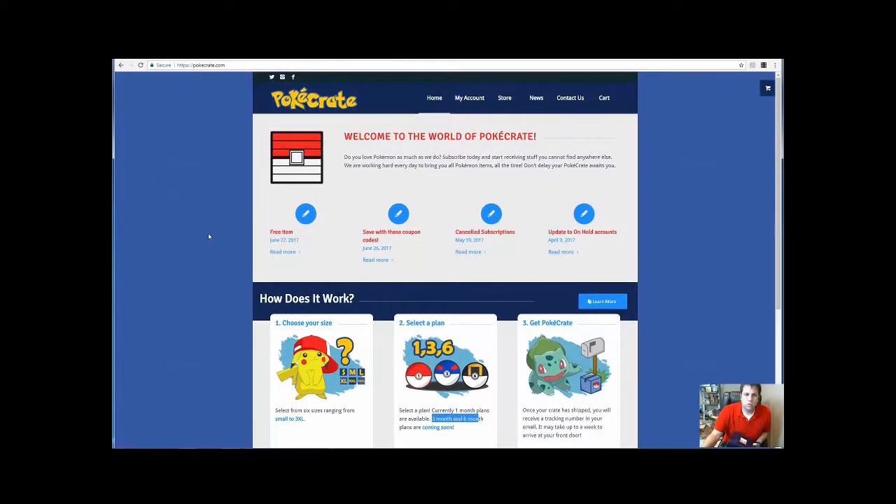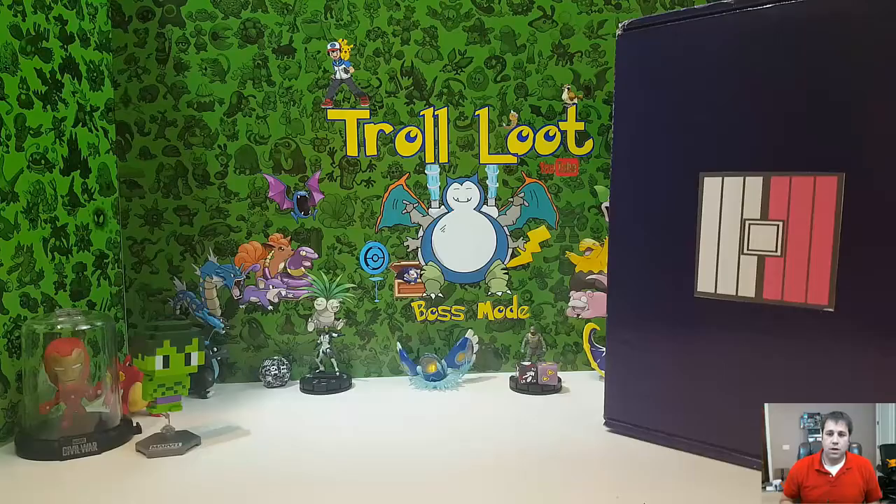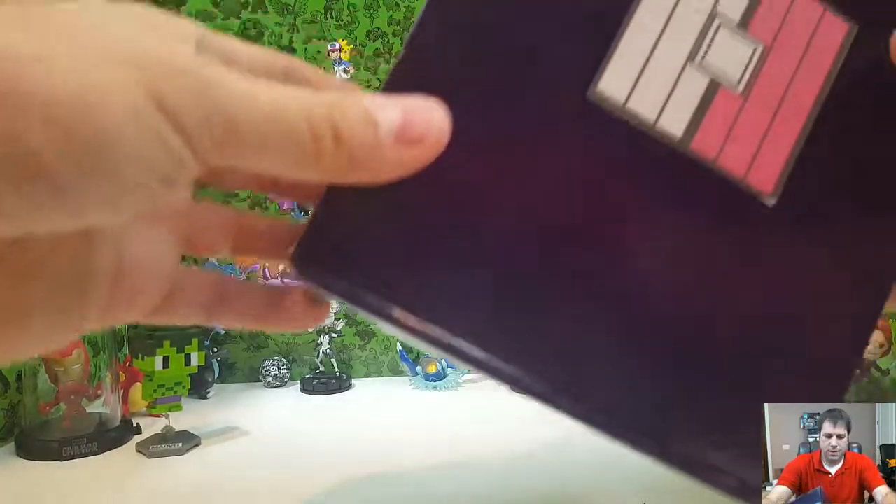It runs about twenty to twenty-five dollars, really depends on what state you're in. So we're gonna get over here and open up this crate and see what's inside. Alright Troll Looters, let's get into this box!